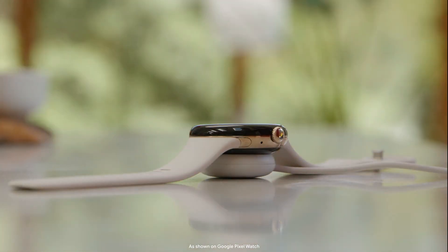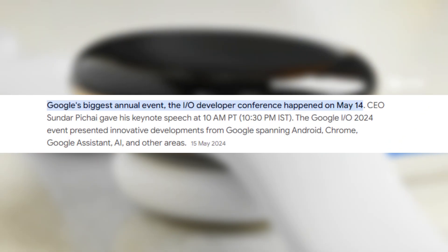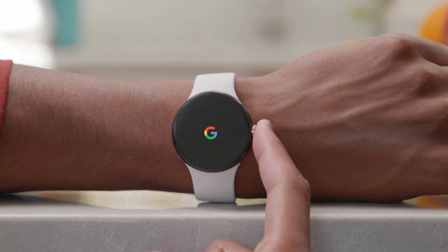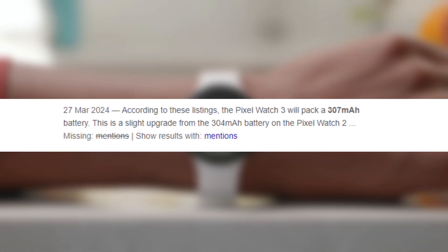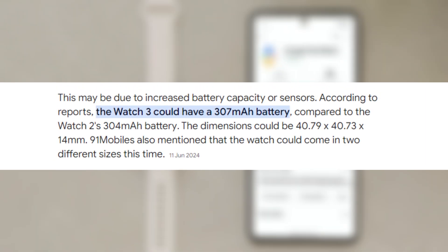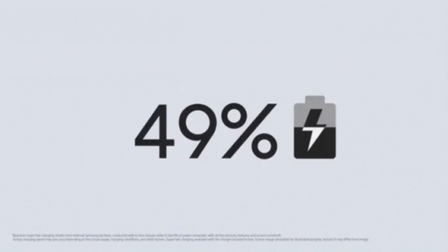The watches are expected to run on Wear OS 5, a new operating system teased at Google I/O in June. Wear OS 5 promises improved battery performance and enhanced fitness tracking, making it a significant upgrade for users who prioritize health and wellness features. Regarding battery life, a 91 Mobiles report mentions that the Pixel Watch 3 will have a 307 mAh battery, similar to the Pixel Watch 2's 302 mAh. While this might not seem like a significant upgrade, the inclusion of fast charging support should help users get back to full power quickly.